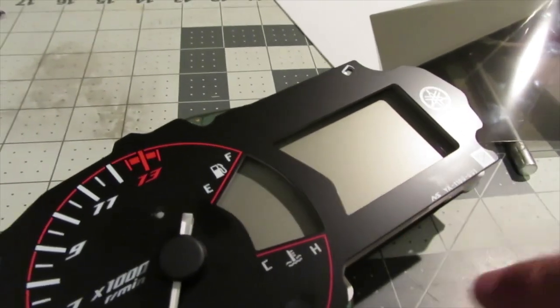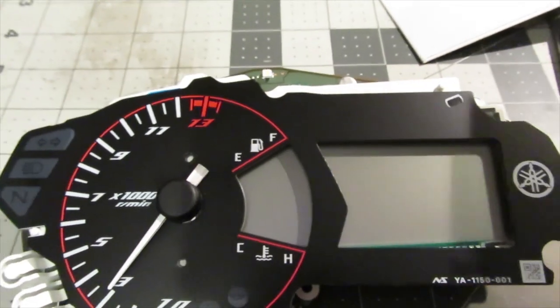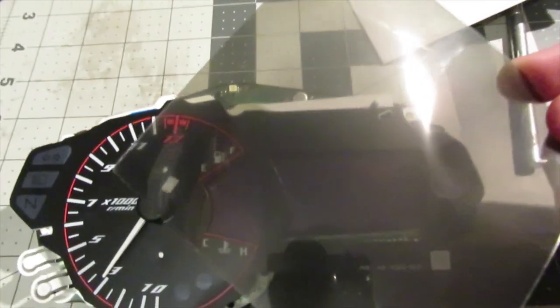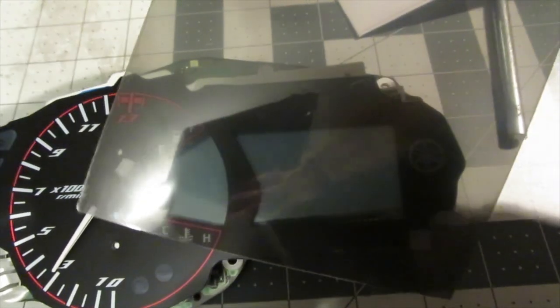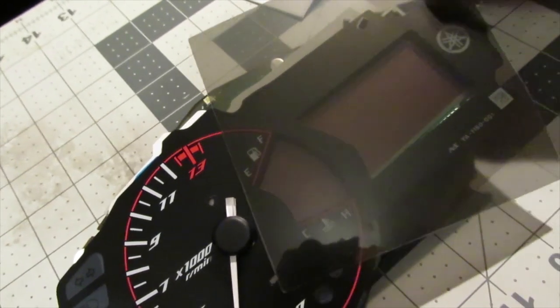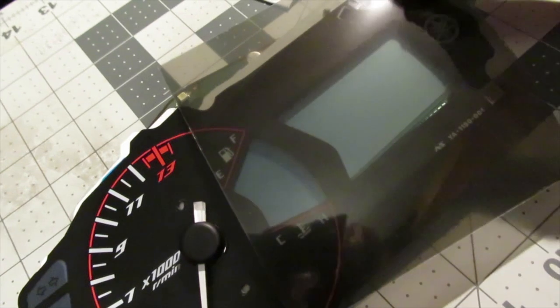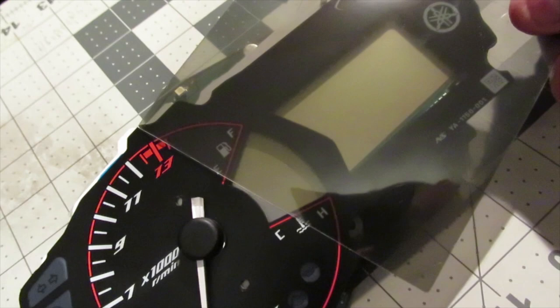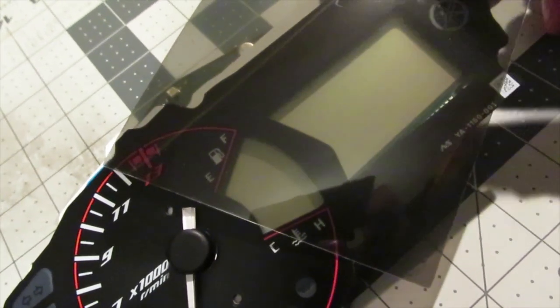Next we're going to plug the gauge cluster into the bike because we need to find the right orientation for the polarizing lens. Here is our polarized lens — if I put it over the screen now you can see the transitions. As I turn it, you can see the LCD screen actually turns black. Turn it all the way around and it's clear again. Over here it's a darker color. We need to find the right style for our application.